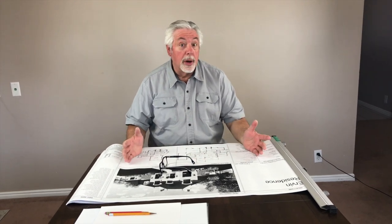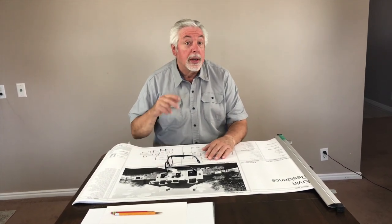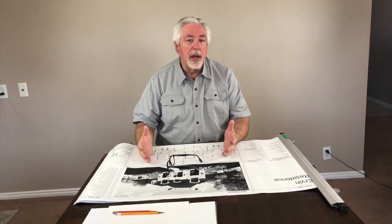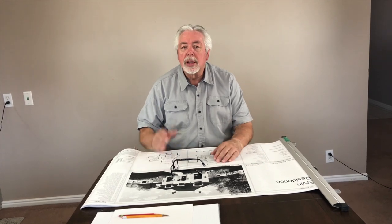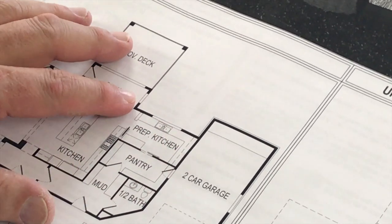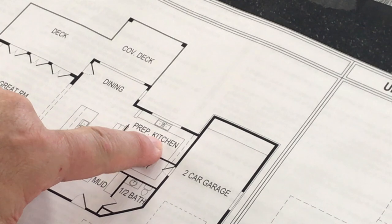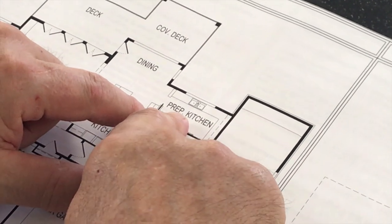We're back here with Blueprint on Woodworking with Wes. On our first video of this series, we talked about how to read a blueprint and went over some of the things we're going to do. Today is segment two. We're going to take our blueprint, make a layout drawing, and then make some shop drawings from our layout. We do the layout to get client approval for our plan to build. On this job, we have a prep kitchen, and we're going to do a layout drawing of the sink wall.